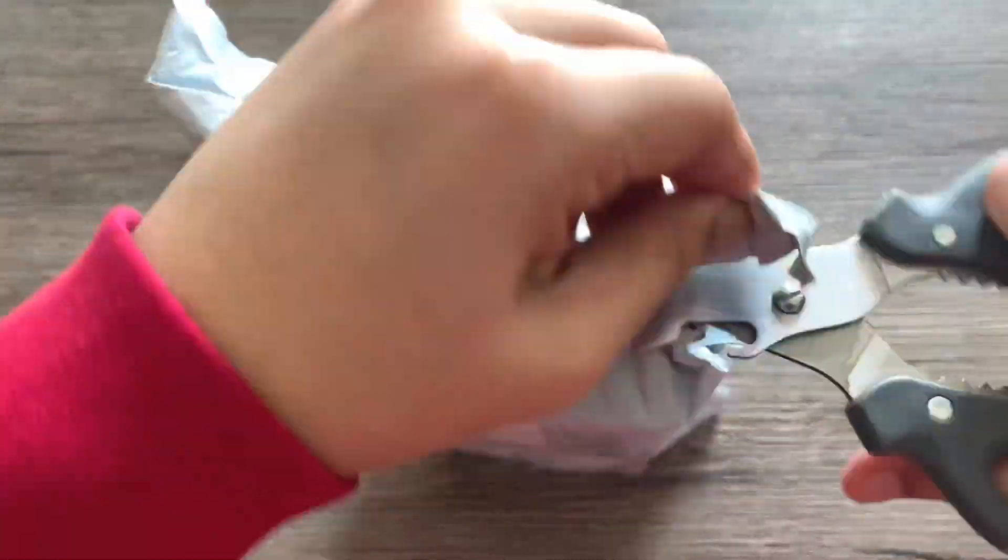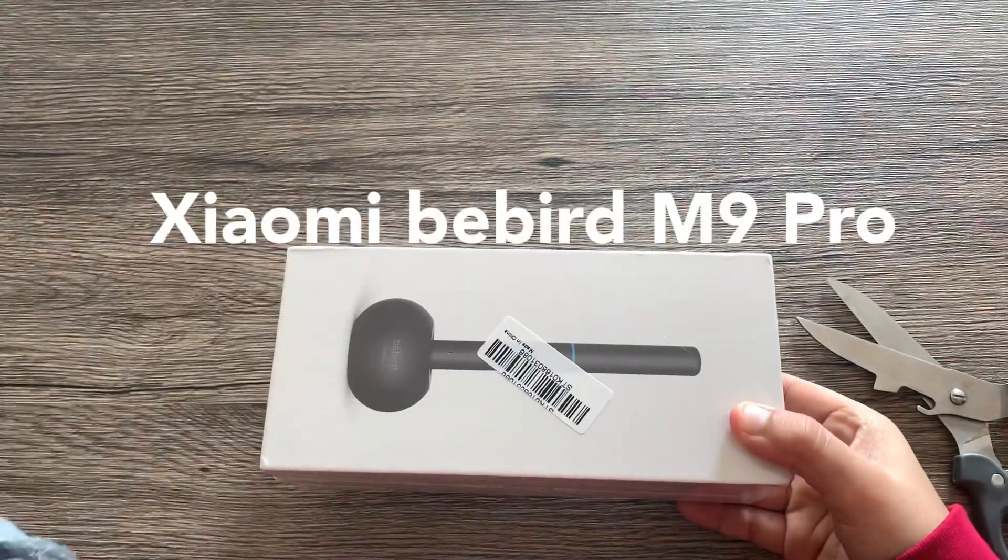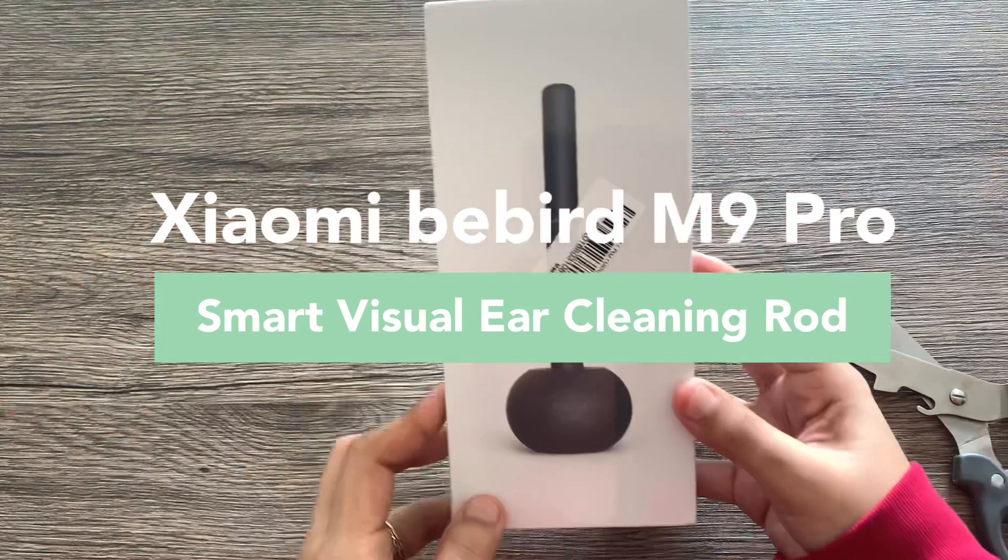Hi everyone! It's time for another unboxing and review video. This time I'm going to be showing you the Xiaomi Bebird M9 Pro Ear Cleaning Stick.